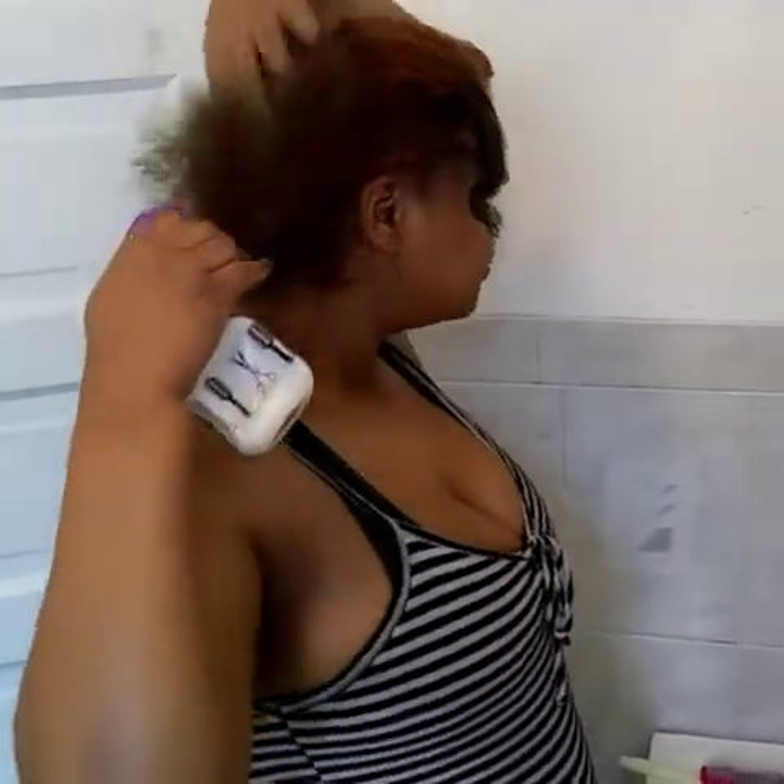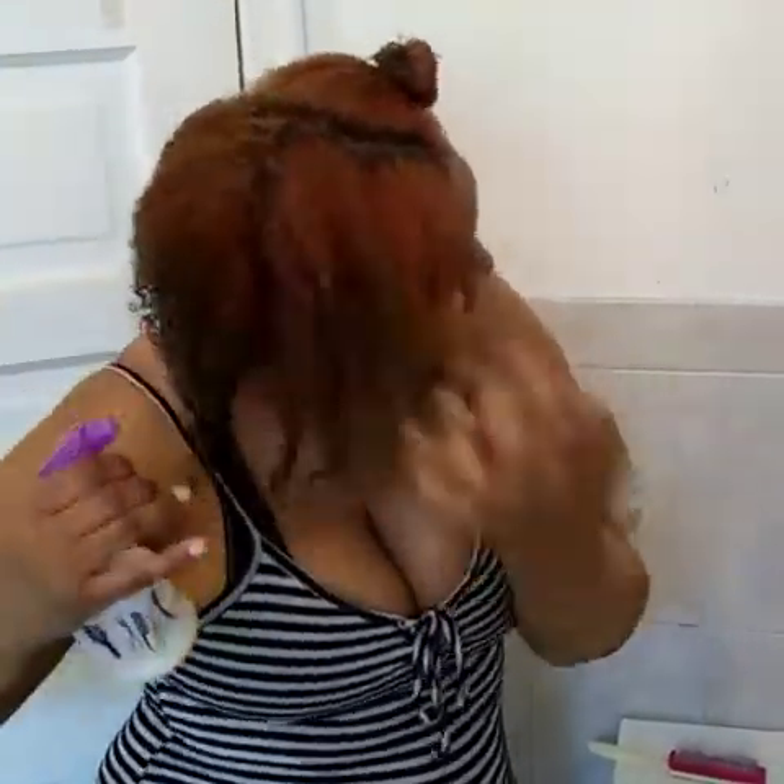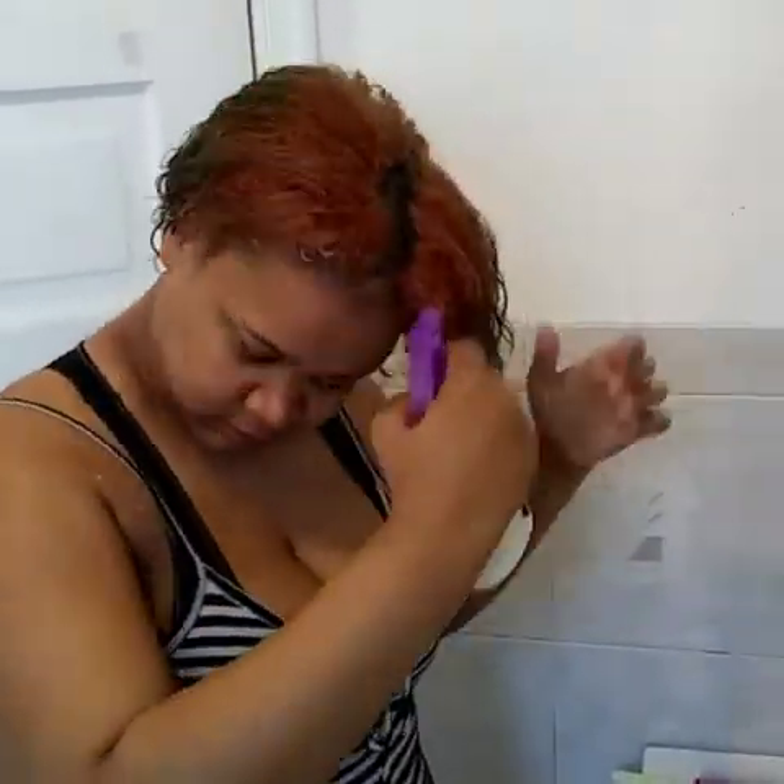So the first product we're going to be using today is rice water. I've got a little bit of rice water in this bottle mixed with some vitamin E oil. We're going to saturate the back of my hair with this rice water.